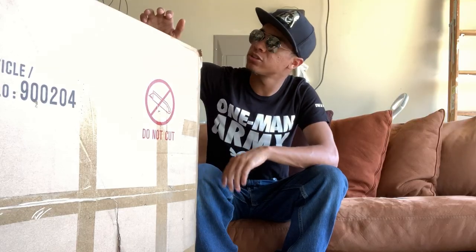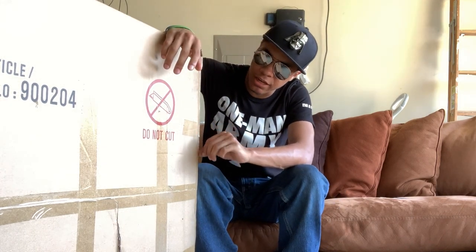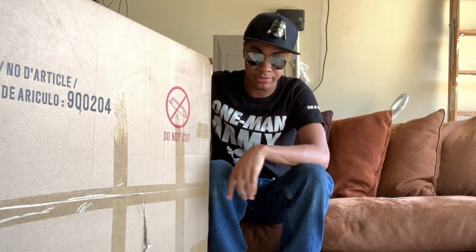I have all of these things already, so I'm spending a total of zero dollars on this project. Let's get started. I have this giant box here — it's from a furniture piece that my parents ordered a little bit ago. It's perfectly sized. It's nice and big and it has these big flat panels that I'm going to cut off and stack four layers deep.